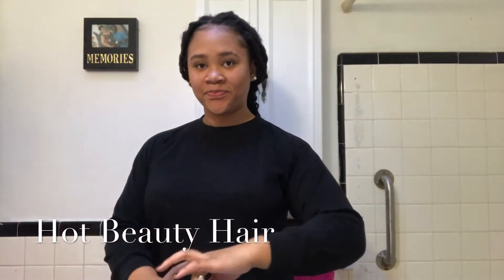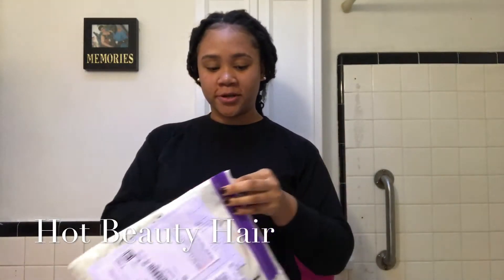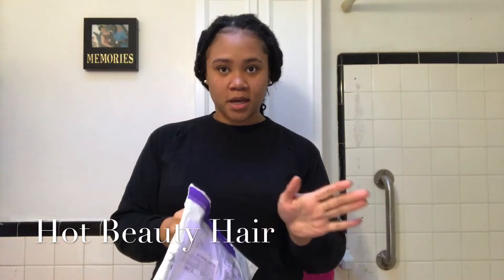Hey everyone! I'm coming up with you guys. My hair came out this morning and I'm kind of excited and I'm kind of nervous.